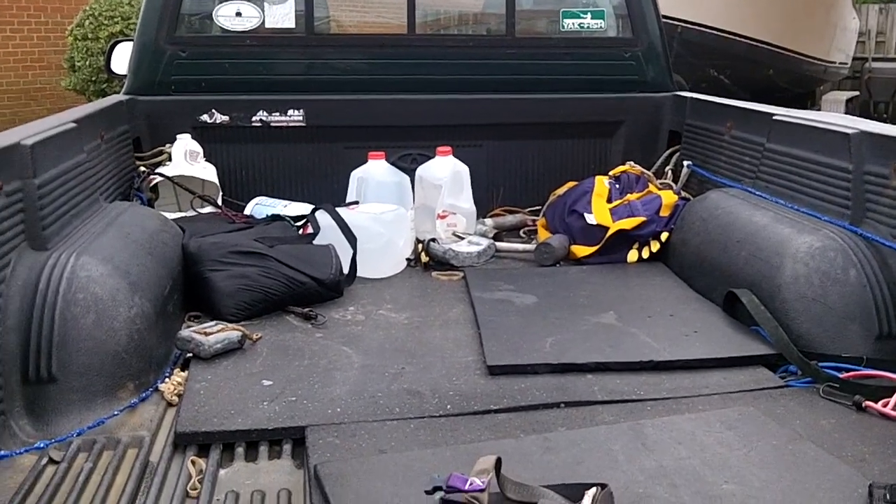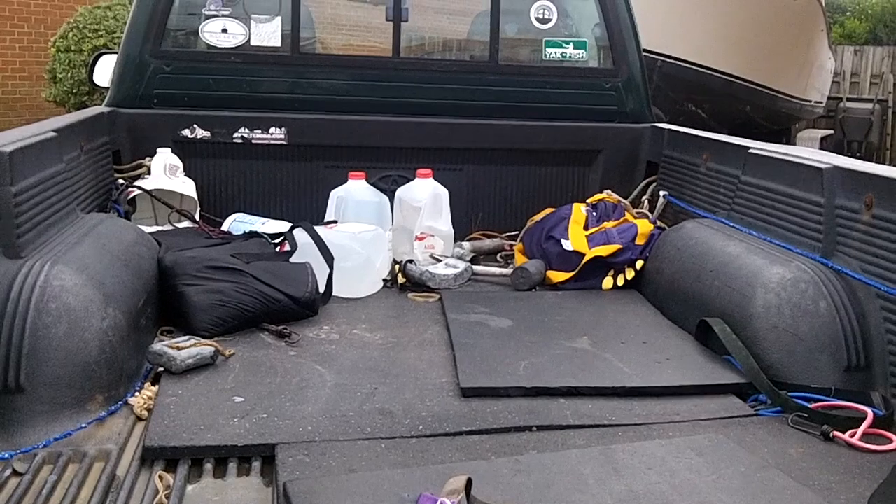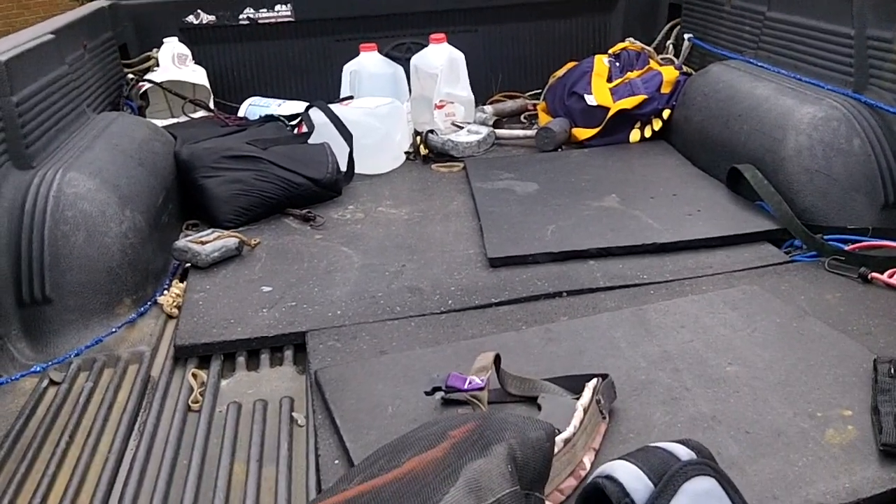A couple of guys went yesterday and didn't have much luck — just some stainless steel rings and stuff like that.